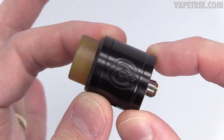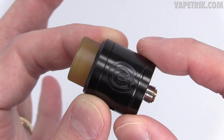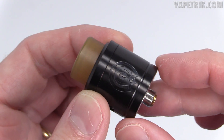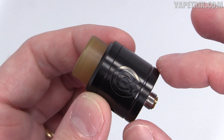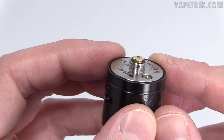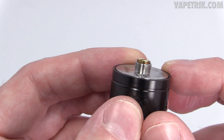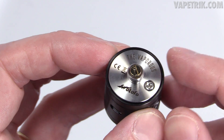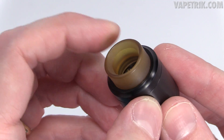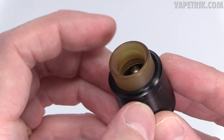Here's the star of the show — the Vaporous RDA. She's primarily made of stainless steel, comes in black and stainless steel. She's 24 millimeters in width and about 32.5 millimeters in length. At the base she's got a protruding gold-plated 510 pin, meaning you can use it on hybrid top cap devices. The 510 threads are nice and smooth, and it has a Phillips head screw to keep the negative connection intact.